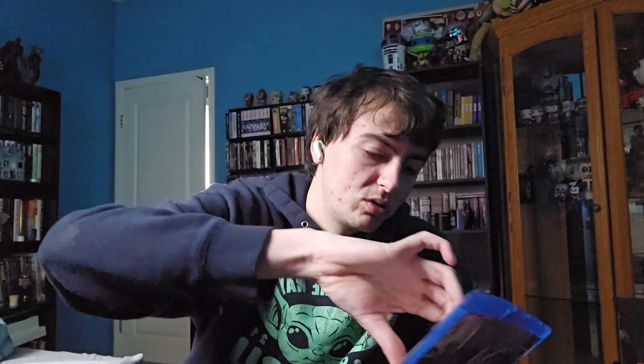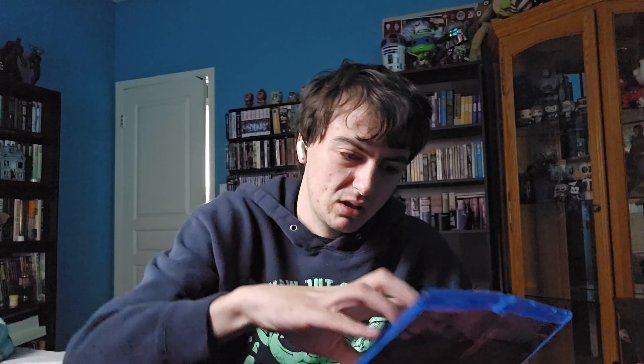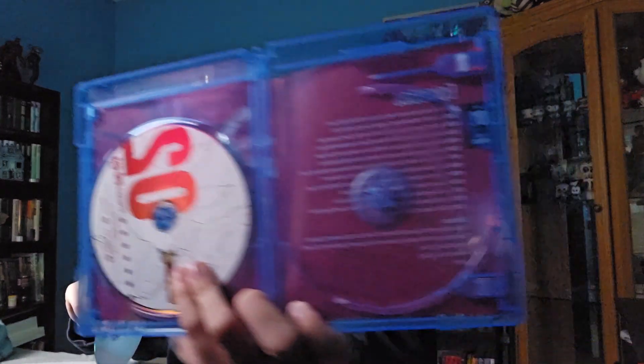There's this one which has Goku on the front, and then season two which has Beerus on it, and it has the episodes listed right there, which is nice. I've actually never seen Dragon Ball Super — I've seen Dragon Ball Z but not Super.